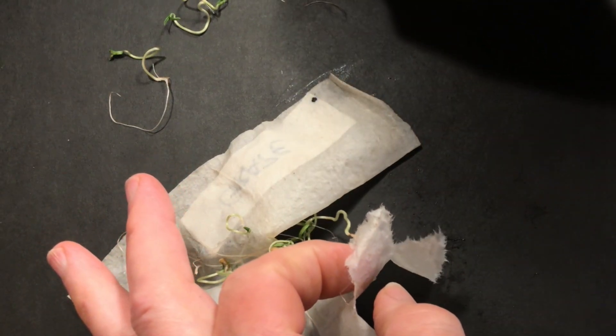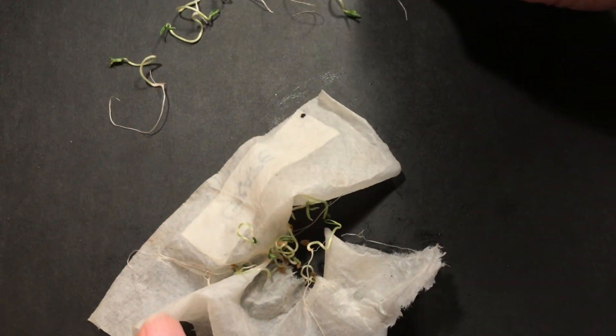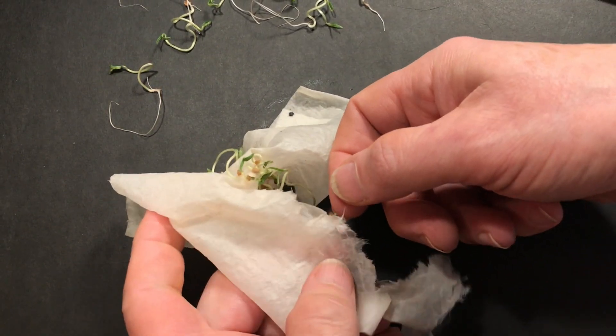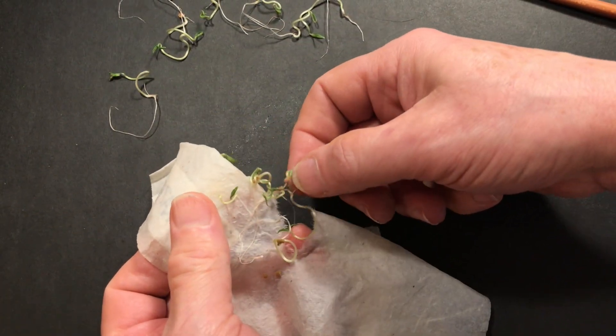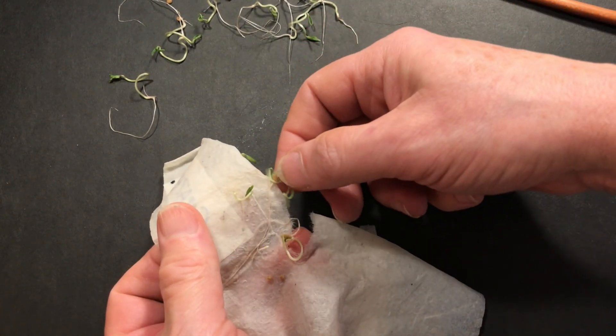But if there are any that you just can't take out without damaging, and you really want to save those seedlings, there is one final step you can do — and that's to plant that piece of paper towel itself. The seedlings will grow, and the towel will ultimately break down in the soil. Since you may be planting a bunch of seedlings in just one spot this way, you may have to do some thinning out later.